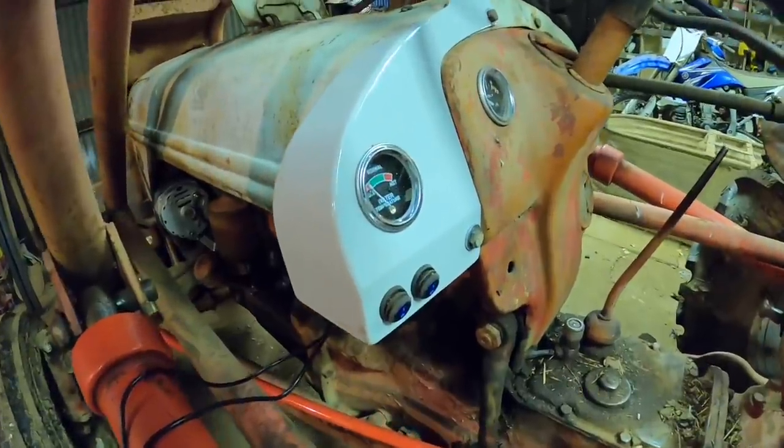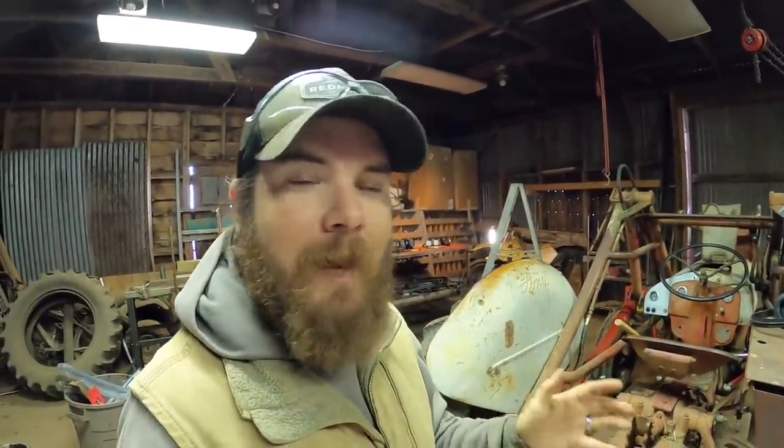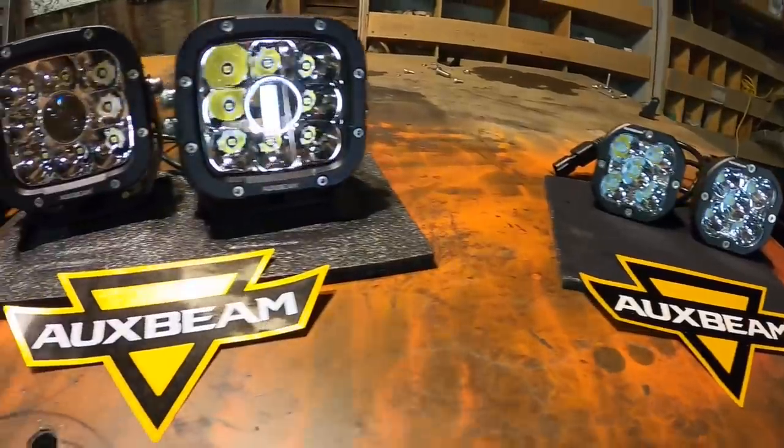In the last video on the 8n tractor, you saw me build and install this auxiliary switch panel and these light mounting tabs. The reason we did all that is because I wanted to update the lighting on the 8n, and today my hope is to take these lights from Oxbeam, get them all mounted up, and test them out. That's what we're doing today on Farmer Tyler Ranch.